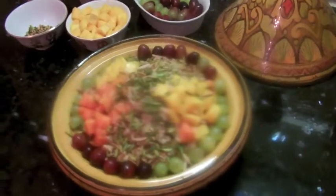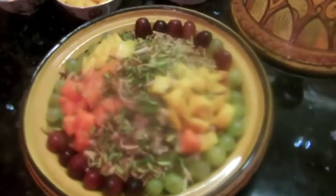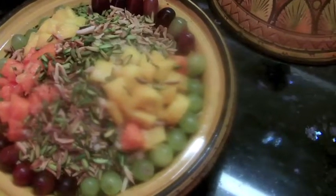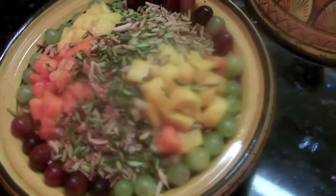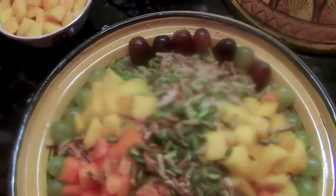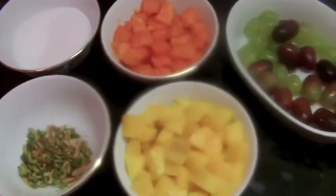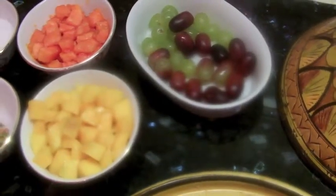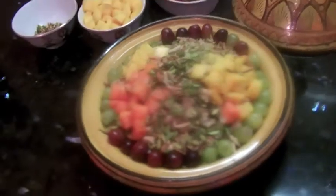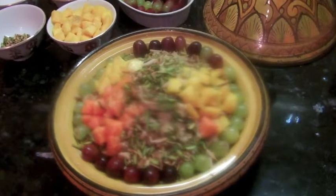Here it is — the final look of my sweet couscous with fruit salad: papaya, mango, raisins, grapes, almond, pistachio, vanilla, and sugar. You can also add the remaining ingredients on top when serving in plates. Voilà — it's really delicious! Just do it, it's not hard at all. See you!